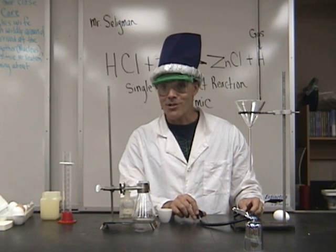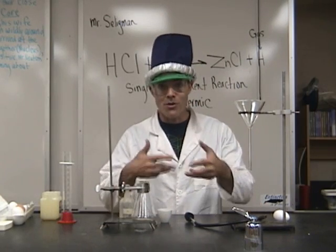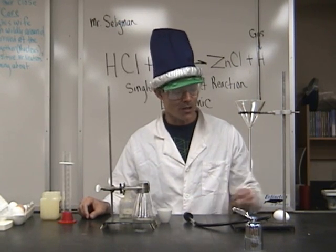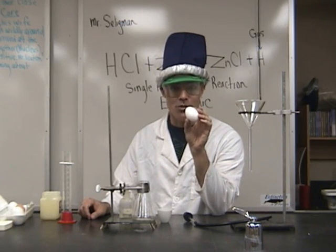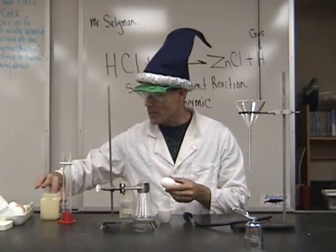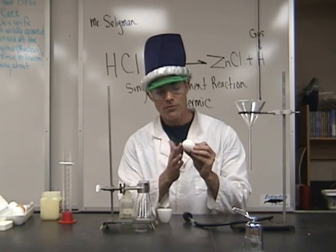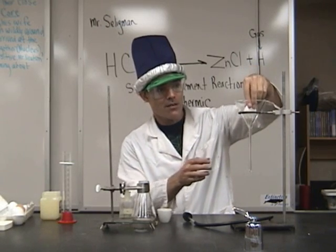I said this reaction is exothermic, so that means it gets warmer — much warmer, considerably warmer. Now, what do you think is going to happen? I have an egg here. I have bored out this egg, emptied out its contents, and allowed it to dry. There are holes in either end, a few millimeters in diameter. I'm going to take some Vaseline and coat the bottom third of the egg with Vaseline like that.